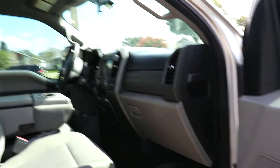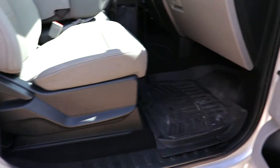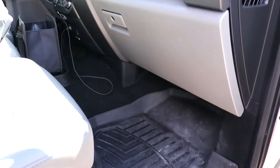We'll go into the details in a bit. This is the interior. It did not come with floor mats, so we upgraded to WeatherTechs right off the bat because I didn't want to damage anything. Being a 2018, I wanted to try to hold its value as long as it can.